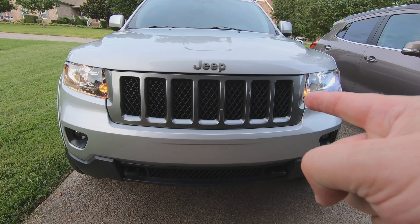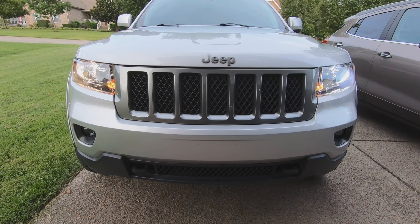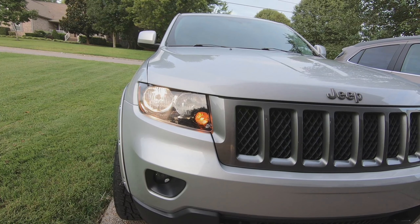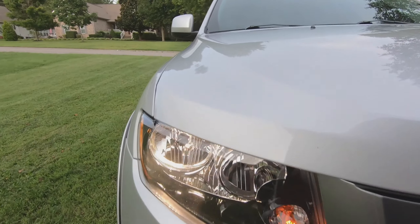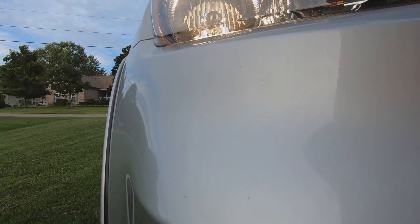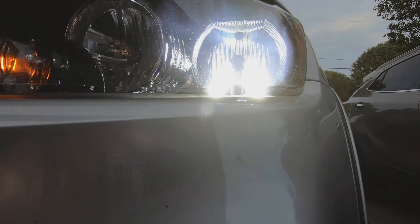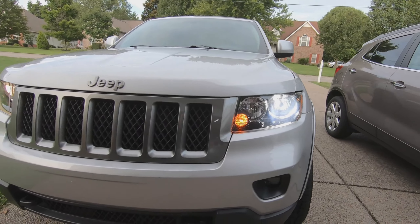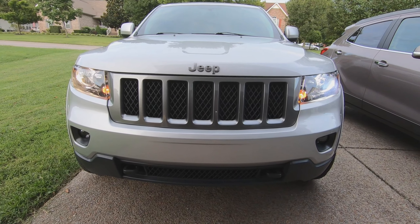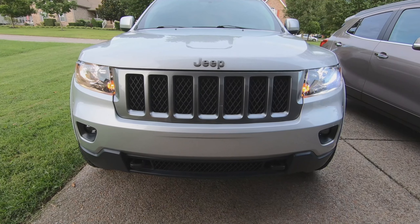I've installed the Diode Dynamics SL1 on the driver's side and the factory bulb on the passenger side, and the difference is already absolutely striking. The factory side is noticeably yellow, while the SL1 side is crisp and white. I can also hear the fan running — it's pretty quiet. Out of fairness, I'm going to aim both headlights appropriately, because it's always very important any time you change anything about them, and then see how they do.